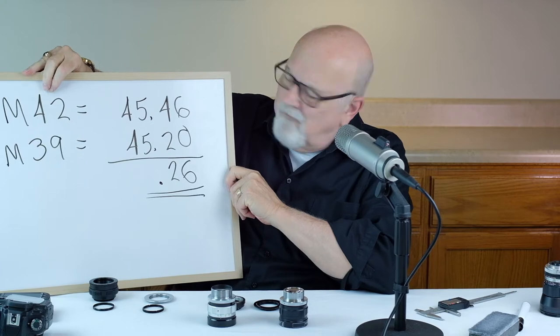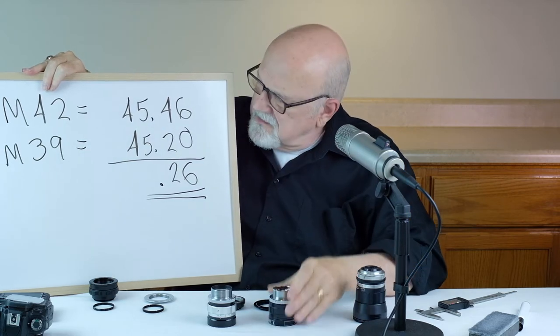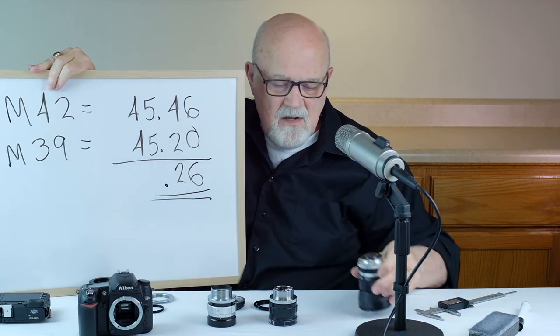One interesting thing: the M42 mount lenses that we talked about in an earlier episode have a flange distance of 45.46 millimeters. The M39 screw mount lenses have a flange distance of 45.20 millimeters. The difference is only 0.26 millimeters. So in other words, just about any camera body that will take an M42 lens will also take an M39 lens. I also find that M42 and M39 lenses are generally about the same size, their adapters are very similar, and about the same price as well.